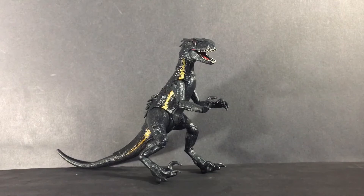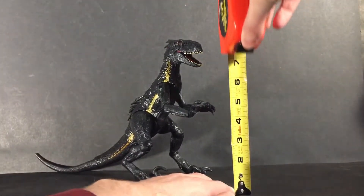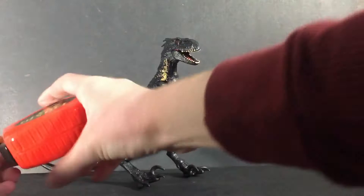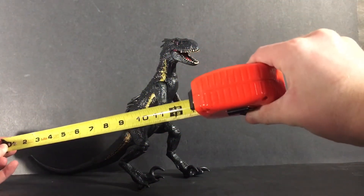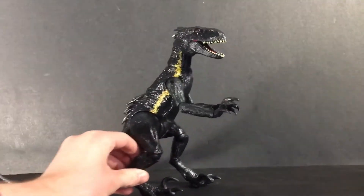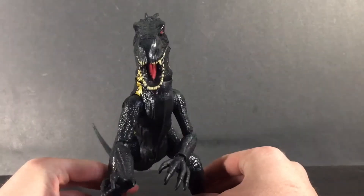Now that we've got the Indoraptor out, I'm going to measure him real quick to see how tall he is. He stands about eight and a half inches tall and he is about thirteen and a half inches wide. Now we're going to take a closer look at the Indoraptor.